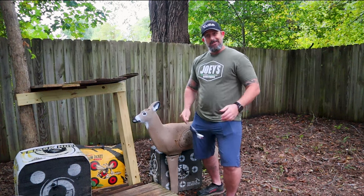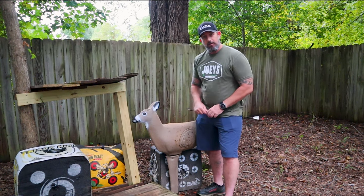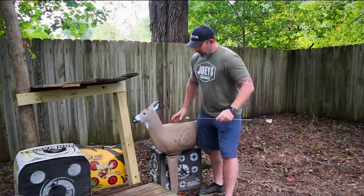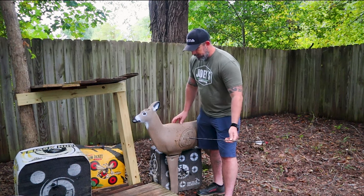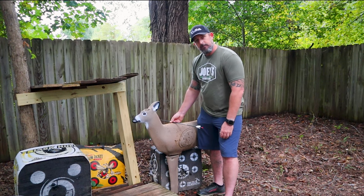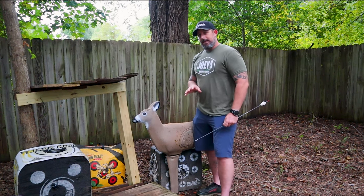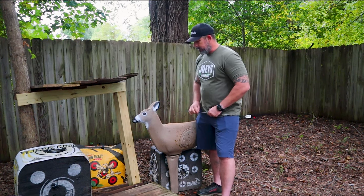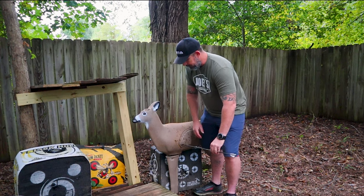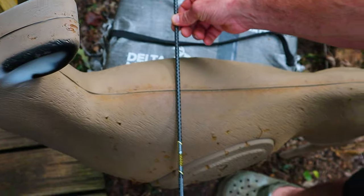With archery I don't worry as much about hitting the heart shot because you're only lacerating the heart rather than blowing it out like a rifle would. That's just a personal shot placement preference so I can save the heart for eating purposes. On the broadside shot it's pretty simple — you're shooting straight on and the arrow goes right out the back in roughly the same spot. One of the key factors we'll talk about throughout this discussion is exit.